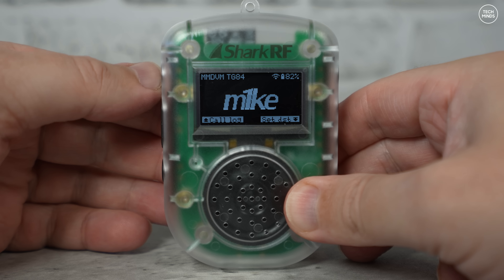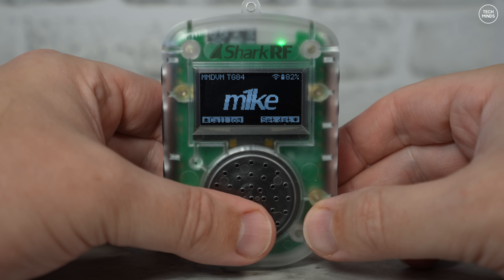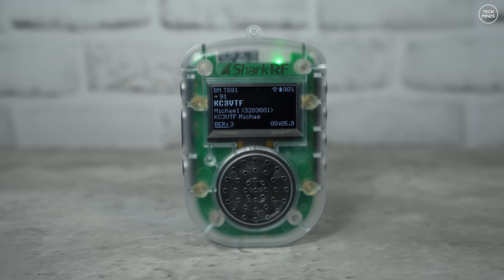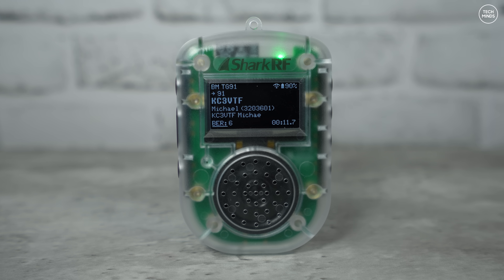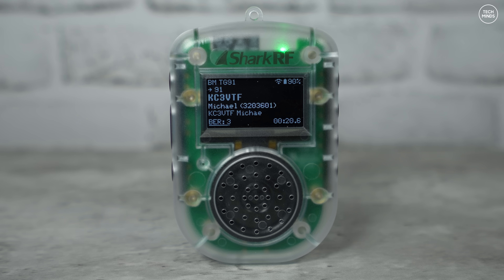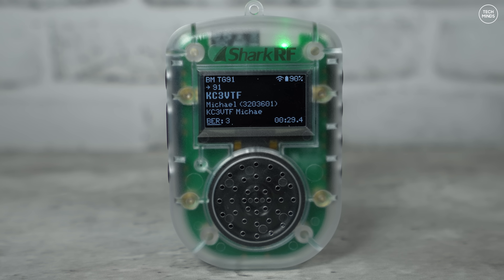Let's connect the MIC to the BrandMeister DMR network and connect to talk group 91, which is normally very busy, just so you can have a listen to what it sounds like. [Live audio from TG91 — a station identifies as KC3VPF from Philadelphia, Pennsylvania, exchanging morning greetings and mentioning freezing weather.]